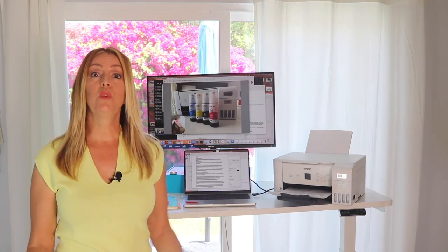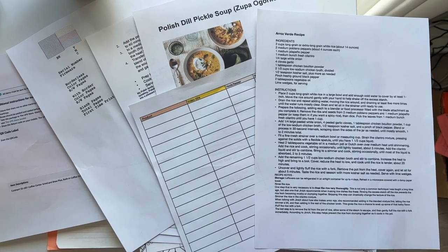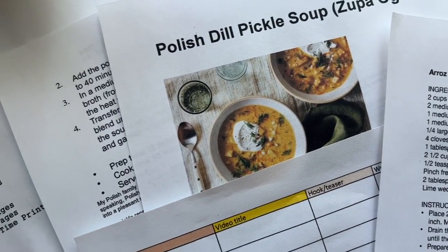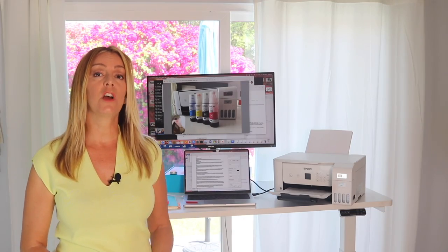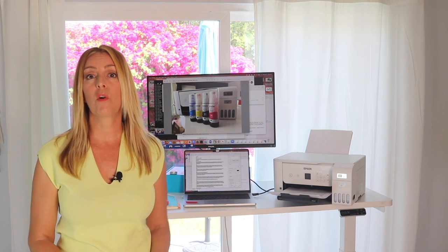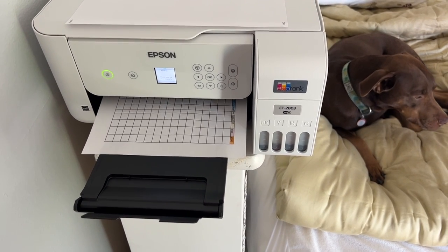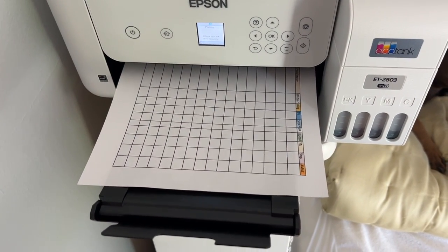I found this printer to be really useful and the print quality is very good. I mainly used it for printing documents, and even with the ink tank style of printing, there was never any ghosting, blurring, or smearing of ink. Both black and white and color documents were easy to read, and I was really pleased with the overall quality. This printer can print about 15 pages per minute in black and 8 pages per minute in color. Worth noting: it does not print two-sided copies.